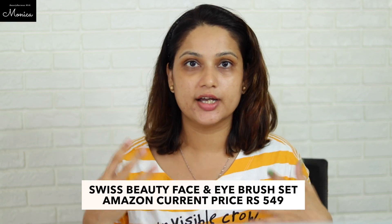First of all, I have done skincare. But I haven't done primer yet. This is Oriflame Pore Minimizing Primer.